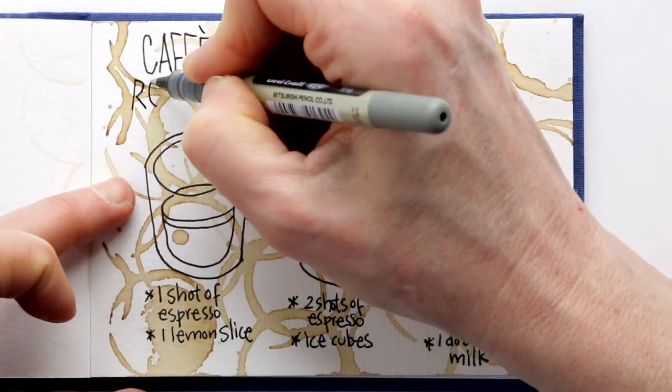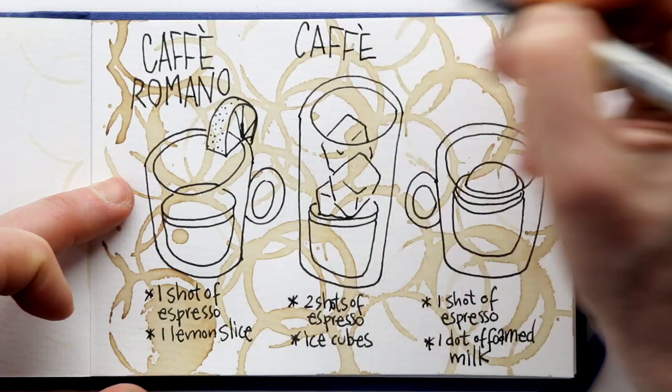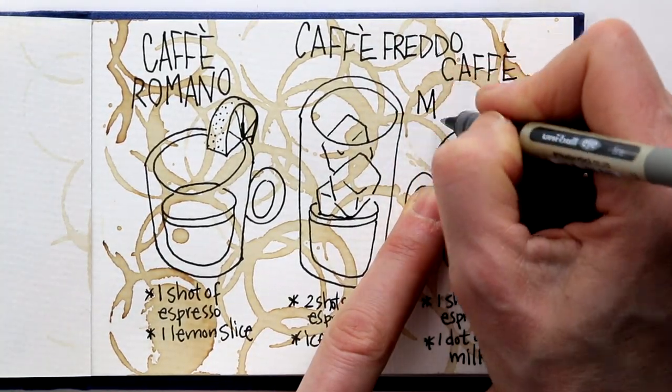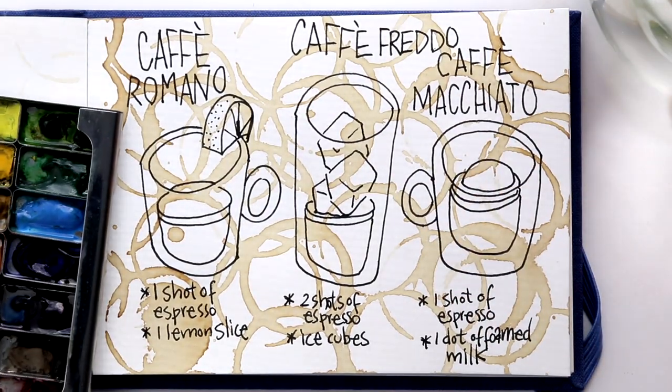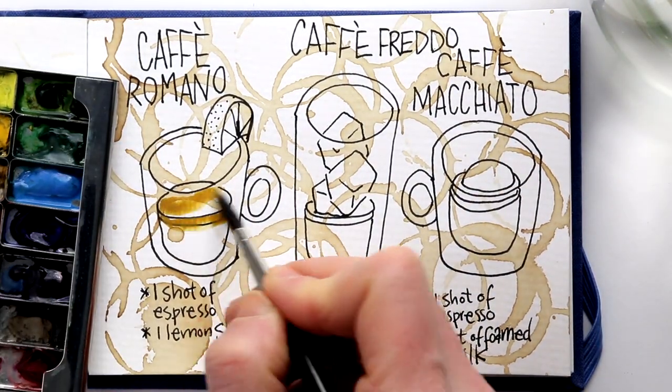Now I think this looks kind of cool already, but it needs just a little bit of color. So I will take out my watercolors, and I will add just that little bit of color that indicates that this is strong coffee.